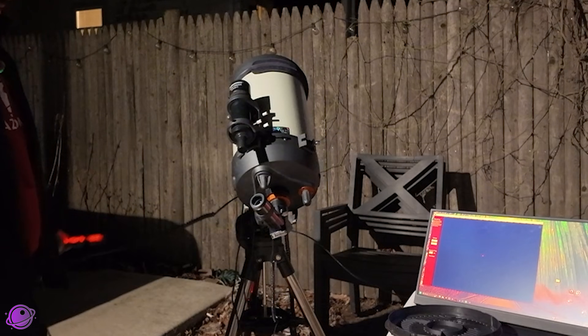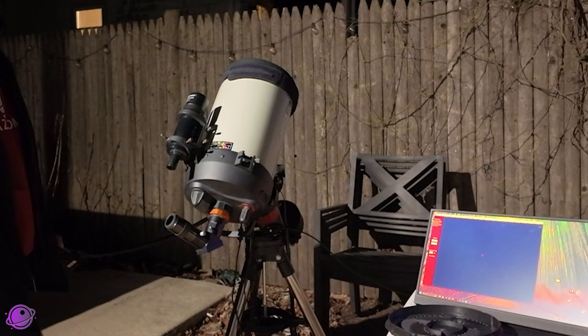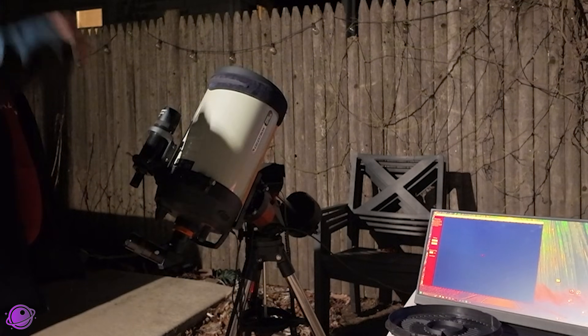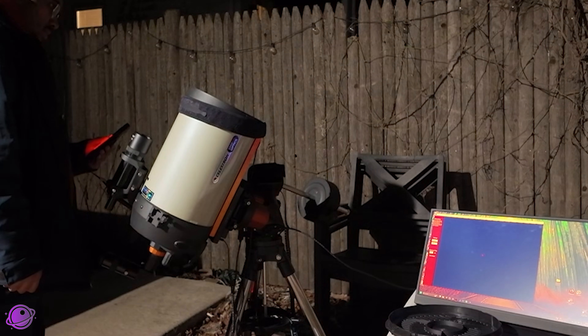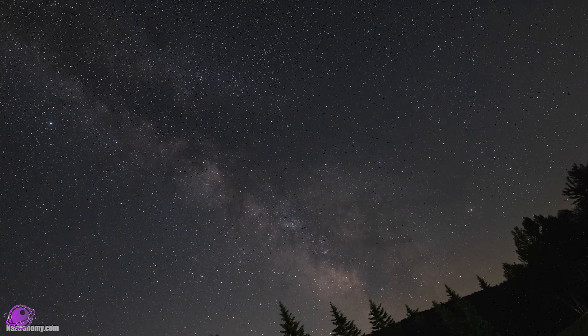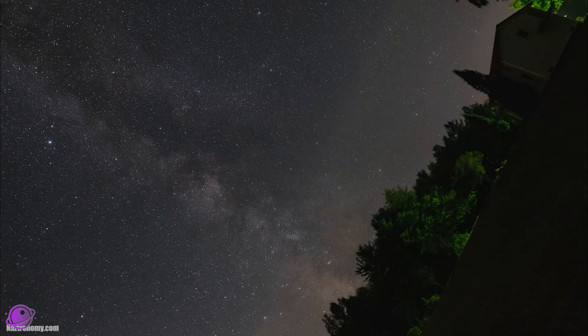I'll be using my Celestron Edge HD-8, an 8-inch Maksutov-Cassegrain telescope. You don't need something this large, but it does help. This telescope has a focal length of about 2032 millimeters or about 80 inches, which is why Jupiter appears really nice and big through the eyepiece. My telescope is also on a tracking mount, which means it rotates to compensate for Earth's rotation so that whatever I'm tracking stays centered — kind of like keeping the Milky Way centered in a time lapse, but zoomed in a whole lot more. A tracking mount isn't required, but it does help so you don't have to keep reframing the planet.